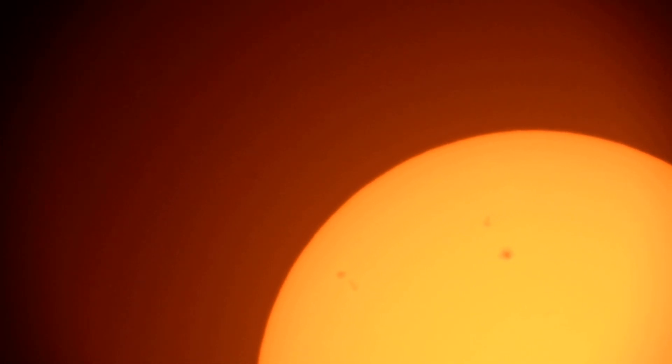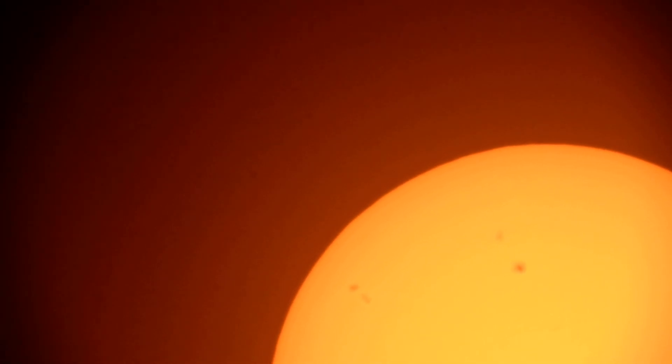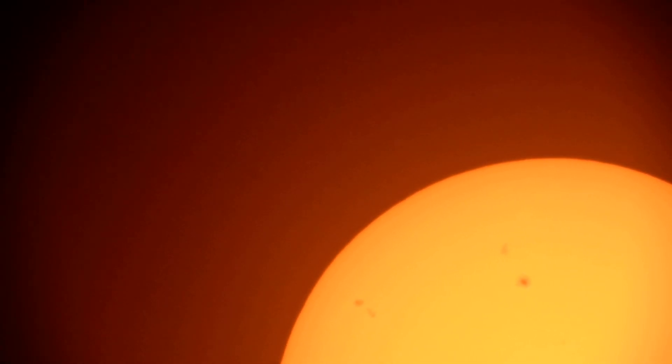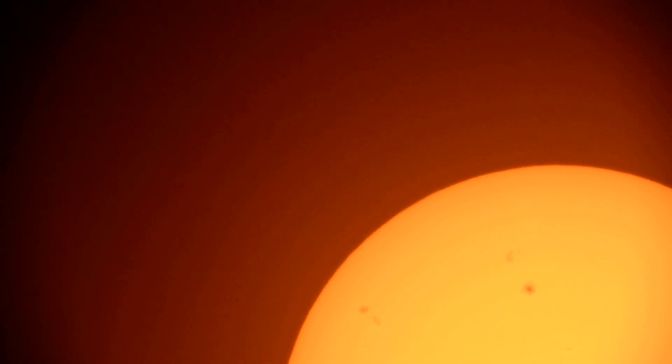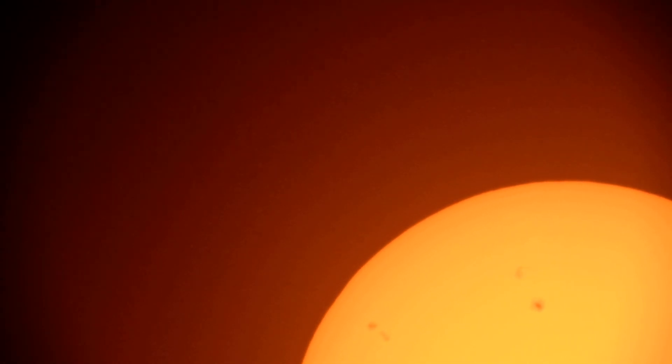I'm going to do a sunset video as well because we've still got the time. That's what I was hoping to do — I have time to do this and then get the sunset video in as well. And if it stays a little bit clear, we may be able to see it moving because it is coming a little bit. So I'm going to stop this view there.